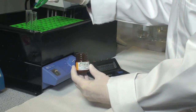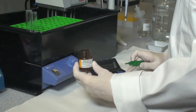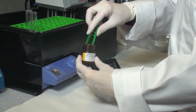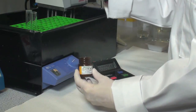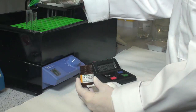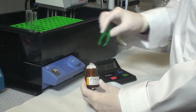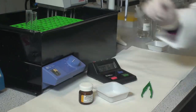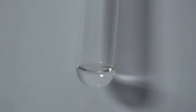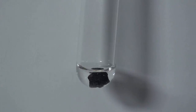Add a Xylozyme AX test tablet to initiate the reaction. As soon as the tablet is added to the test tube, turn on the timer. The tablet will hydrate rapidly. Do not stir the suspension. Add a tablet to each tube on 10-second intervals. When the tablet is added to the buffer, it hydrates rapidly without stirring.